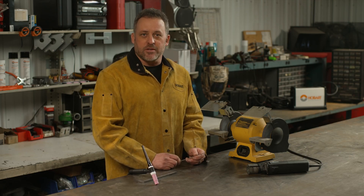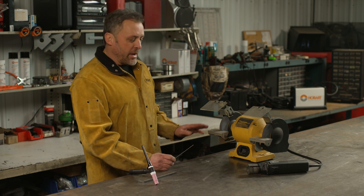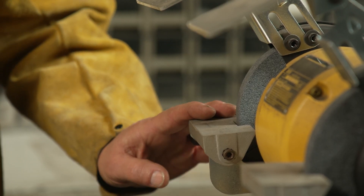The first thing you want to do is sharpen your tungsten. If you don't have a dedicated tungsten grinder, you can use a bench top grinder. Just remember to use a dedicated wheel.